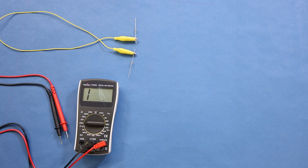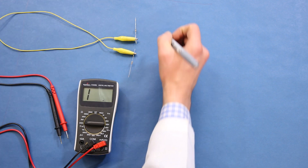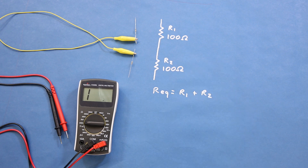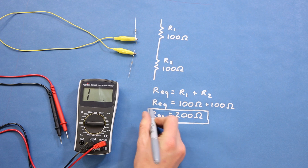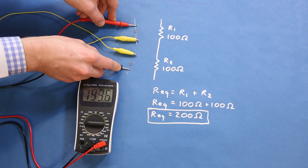We can try this with an example. I've connected these two 100 ohm resistors in series. Because they're in series, we can sum the resistances together to get the equivalent resistance. If we add 100 plus 100, we get a total of 200 ohms. When I measure the resistance across both with a multimeter, you can see that it's about 200 ohms.